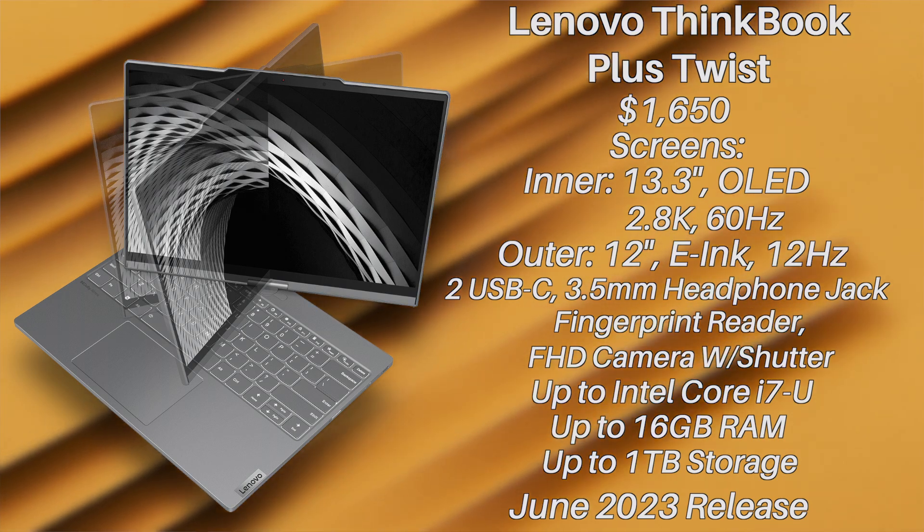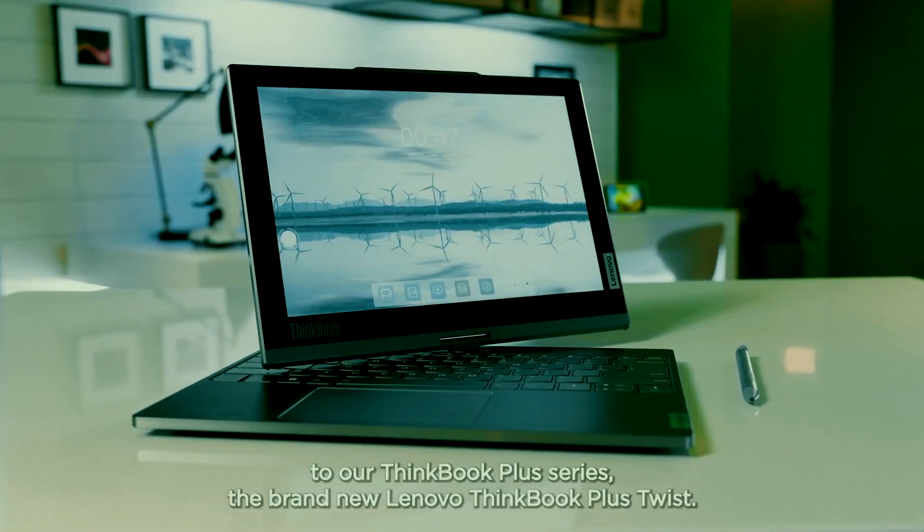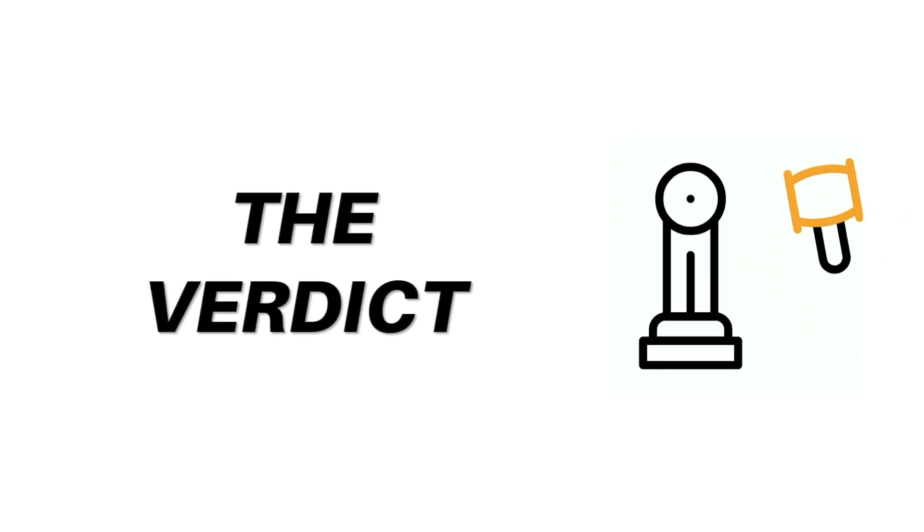The device is scheduled to release in June 2023, so it's coming pretty soon. It runs Windows 11 and can do anything your typical computer can do, plus more. But the real question is: is it worth it?